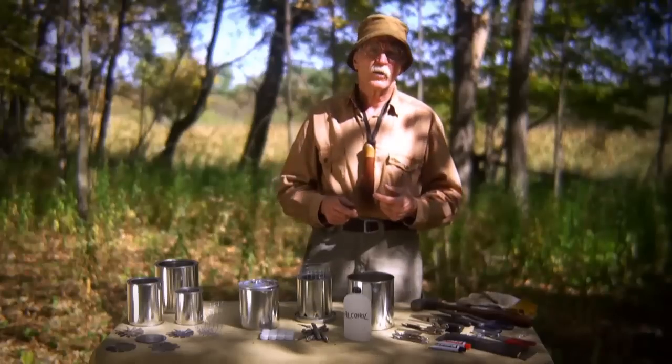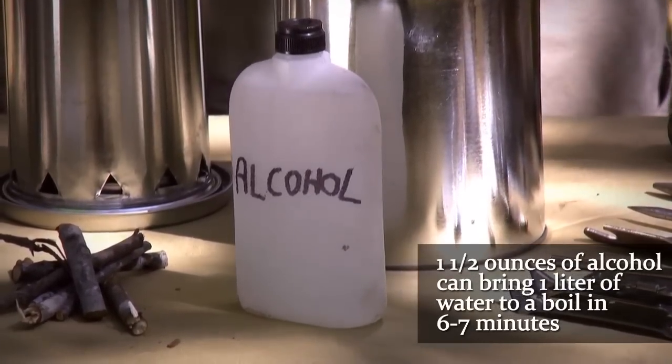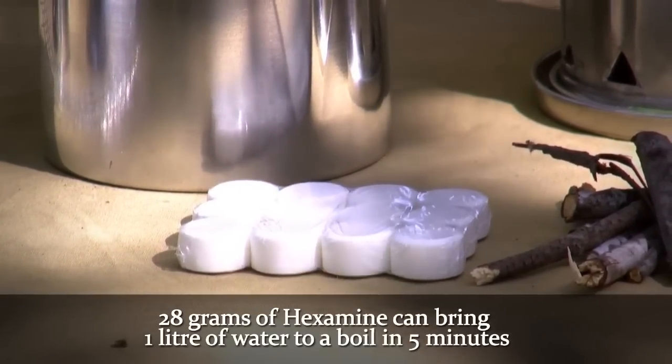It'll allow you to use alcohol and bring a liter to a boil with an ounce and a half of alcohol in six to seven minutes. And also, with 14 grams of hexamine, it'll allow you to bring a liter to a rolling boil in less than five minutes.